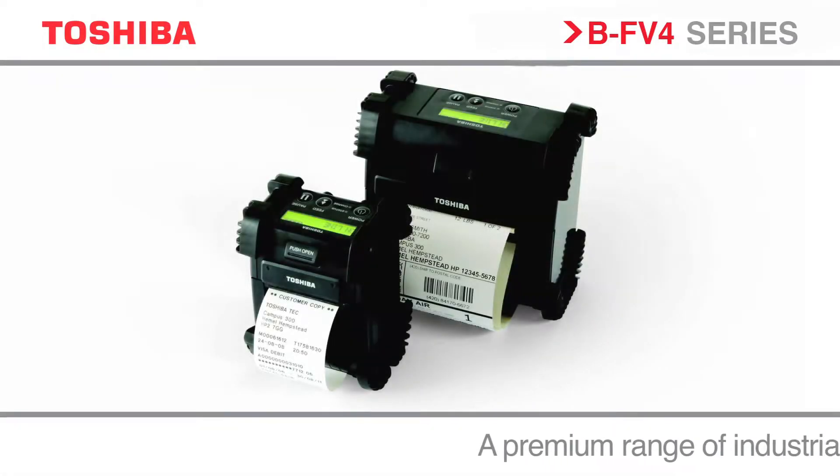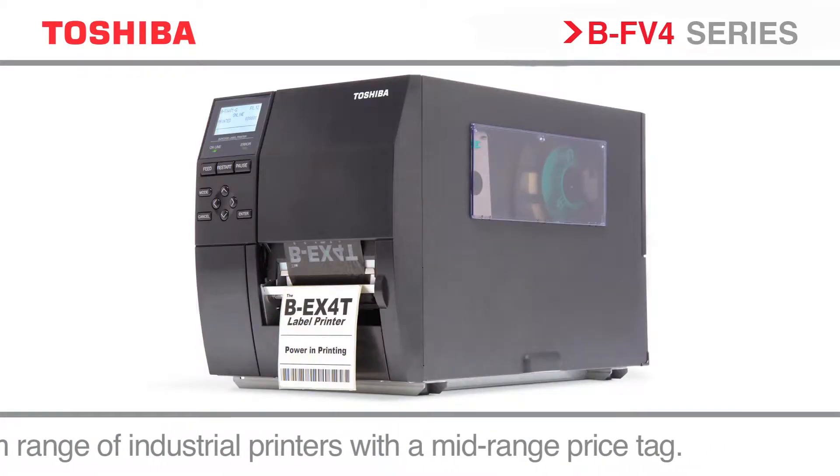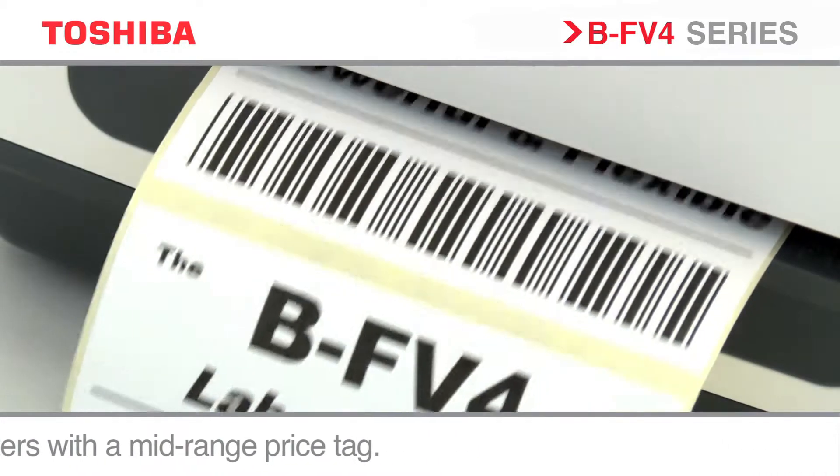Toshiba has the complete range of printing options from compact portable products to desktop to high-performance industrial solutions for heavy-duty printing.